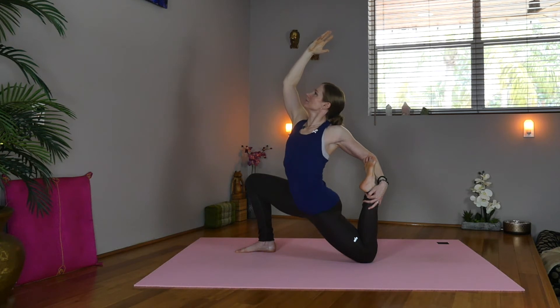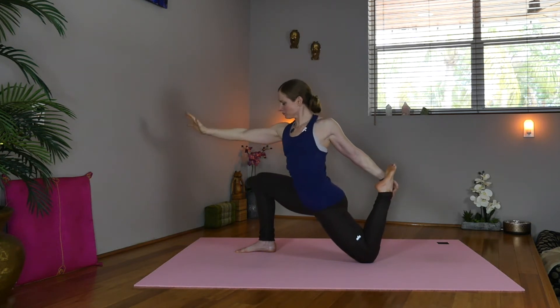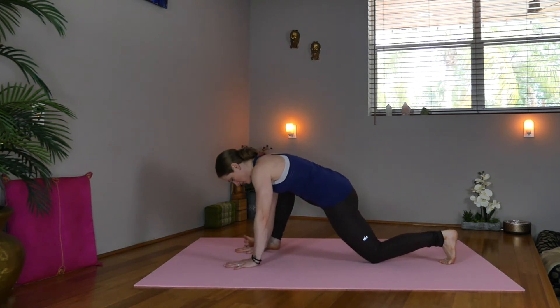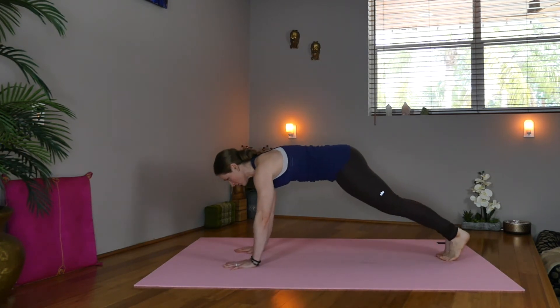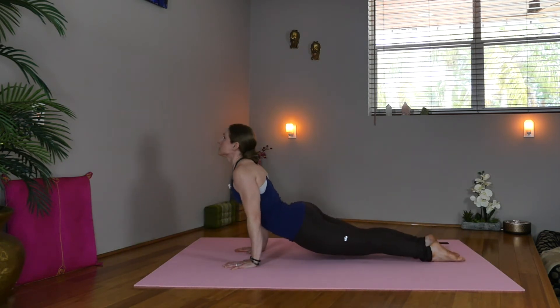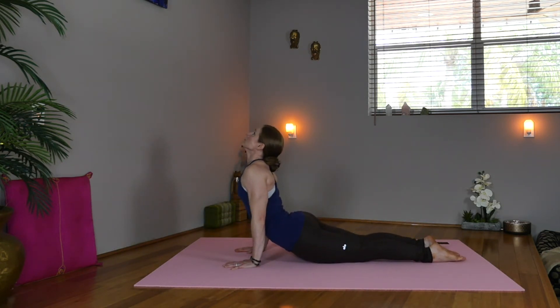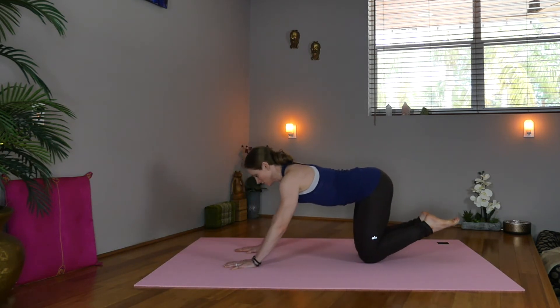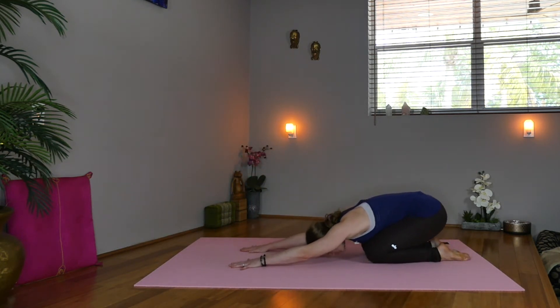Exhale, hands down to the mat. Slide the right leg back — high plank. Shift forward, elbows in — Chaturanga, inhale, up dog, knees up or down. Fold the feet in, exhale, push the hips back for child's pose. Take a couple breaths to recover here.